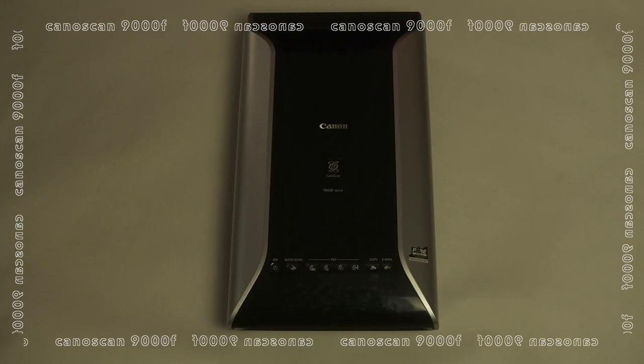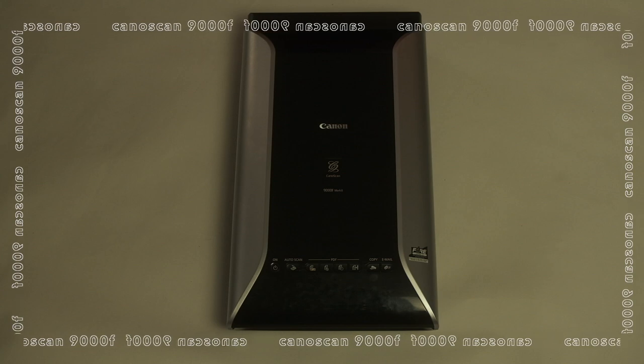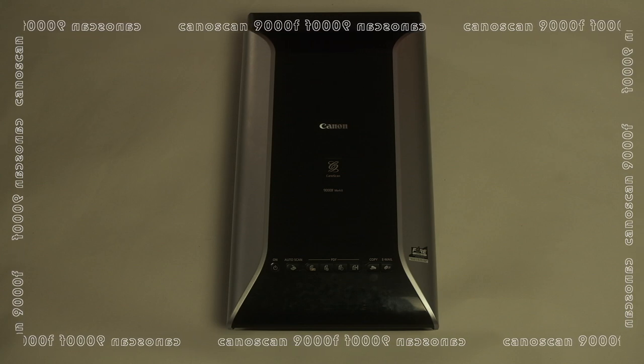Canon have decided to stop producing this scanner, the Canon Scan 9000F Mark II. However, a perfect alternative would be the Epson V600, which I think everyone else uses as well. Of course, there are more expensive flatbed scanners out there, such as the PlusTek series or an Epson V800, but I've never used them so I can't talk about them.